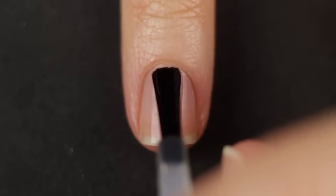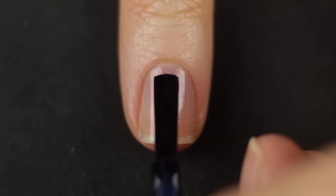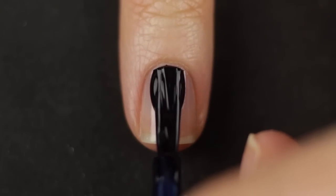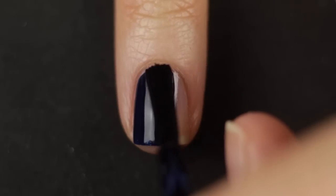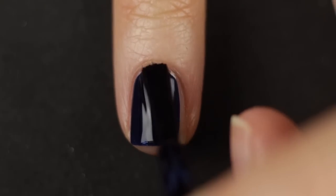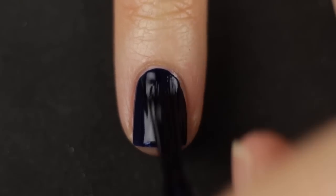Once that's dry, throw on one or two coats of your base color. The reason I didn't want to use black is because I wanted a little bit of depth to it. This is a dark navy jelly and I thought when the light hits it just right it could look kind of ocean-y — that's why I went for it. Then take a piece of scrap paper and wipe off some of the shard polish onto it.